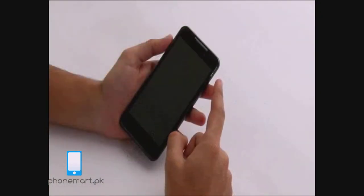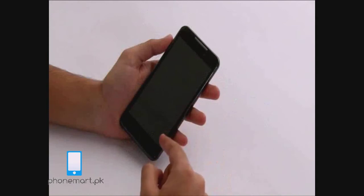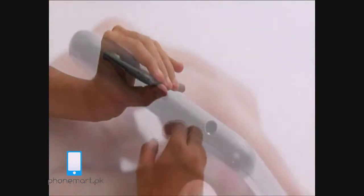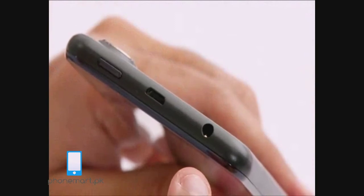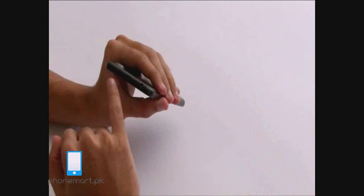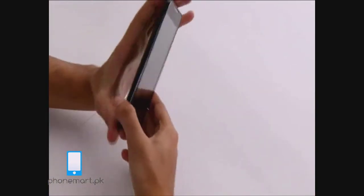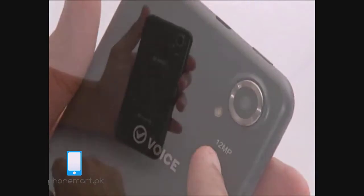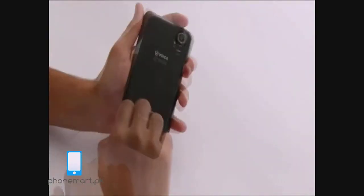The V70 has a 5 inch QHD display. A 3 megapixel camera at the front with LED notifications. At the bottom we have back, home and menu touch sensors. At the top we have a 3.5mm jack for headphones, a micro USB port, and the on and off button. At the sides we have the volume buttons. At the back we have a 12 megapixel camera with flash and powerful speakers at the bottom.